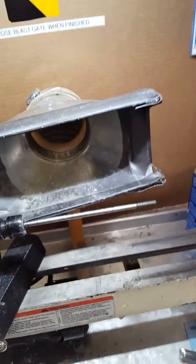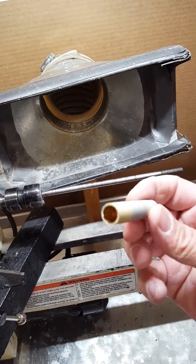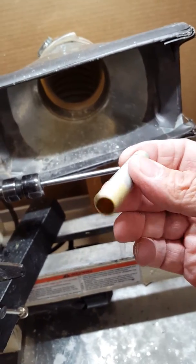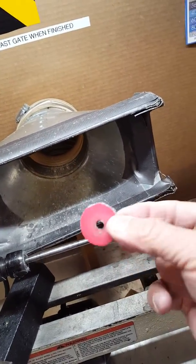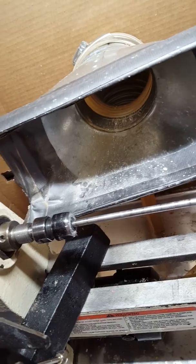People keep asking what to do about these ends that get a little bit too much CA build-up or some extra wood overhang. This is what I do. I grab a quarter-twenty fender washer and put some adhesive sandpaper — 120 grit or 220 grit on it — and slide it on the mandrel.